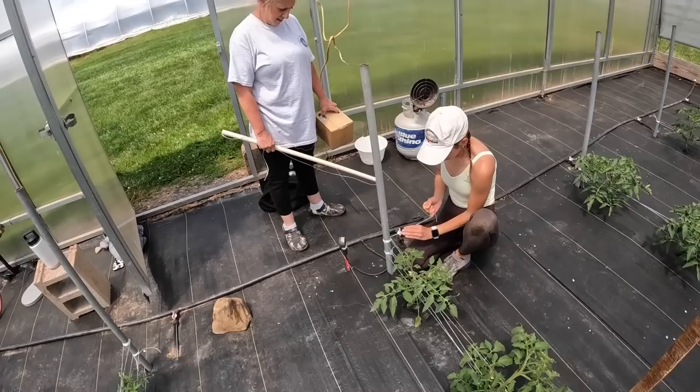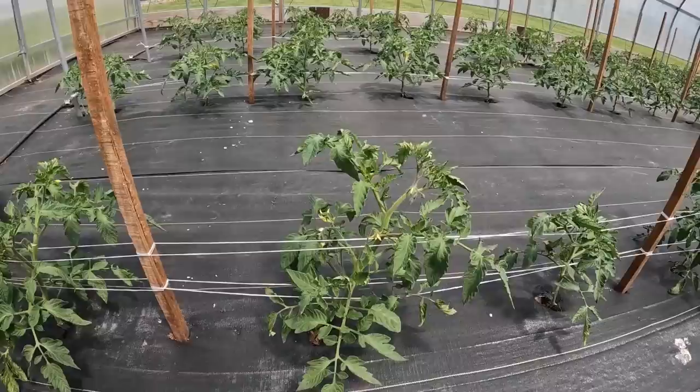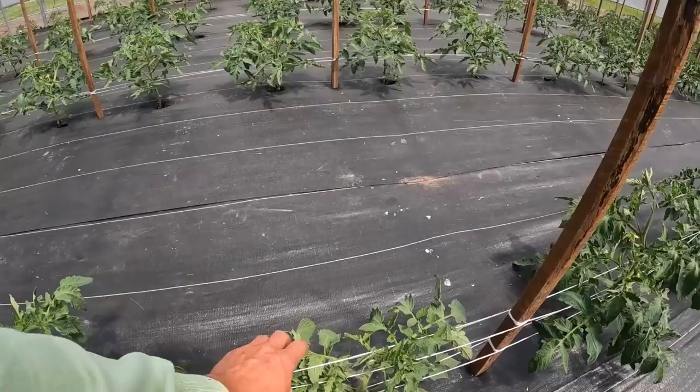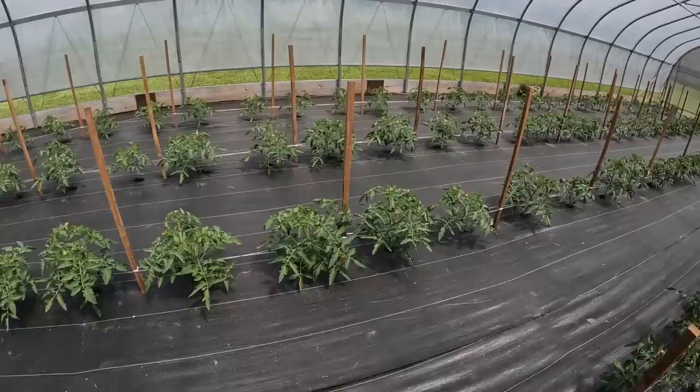So here's Sammy and Steph. She's just finishing up the third row. If you've seen my previous video, you'll know how much bigger they got since the last time we strung these. Some of them are a little bit smaller than others, so the string isn't doing as much, but it won't be long — they'll grow into it.